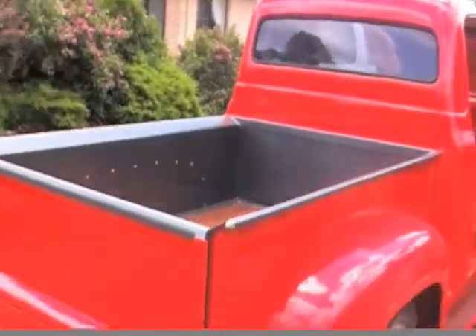We had to do quite a lot of work with rust repairs. Most of the floor was replaced. The tray on the back, the pickup sides, the guards — which we had to fabricate ourselves. So there's quite a lot of work involved.